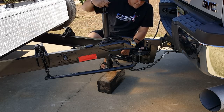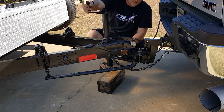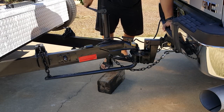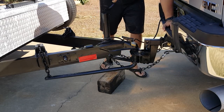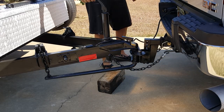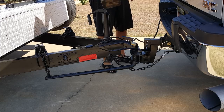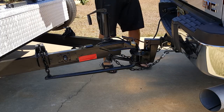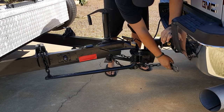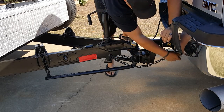Most of the time I see a weight distribution hitch going down the road, the arms are flat — there's no bow in them, so I know it's not doing any good. They've just got a weight distribution hitch hooked up but they're not even using it for what it's designed for. Once you get that done, go ahead and crank your jack all the way up and get it out of the way. An electric jack is really nice on more expensive trailers. Also make sure you note the placement of your safety chains — I always run them on the outside. I actually ran them on the inside once and broke a link right off.